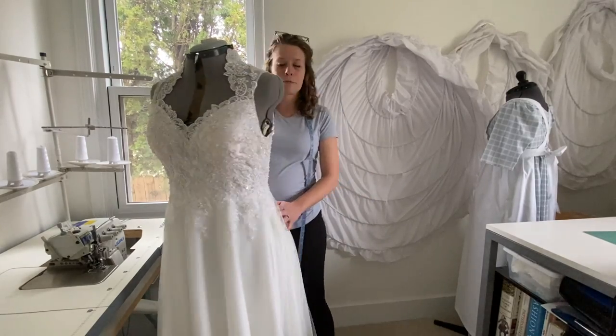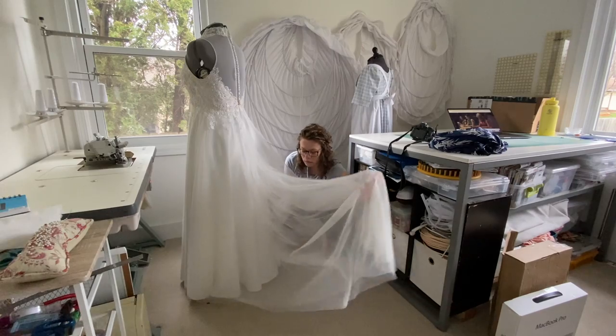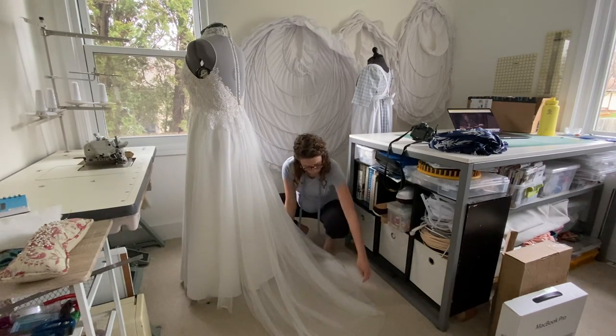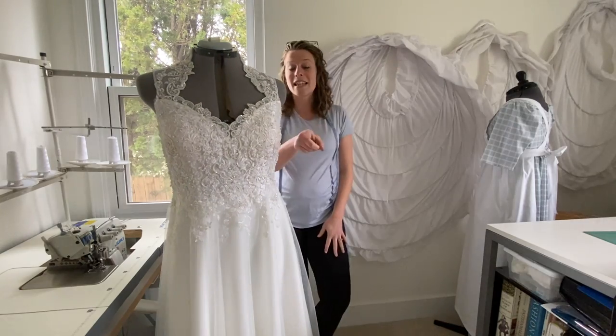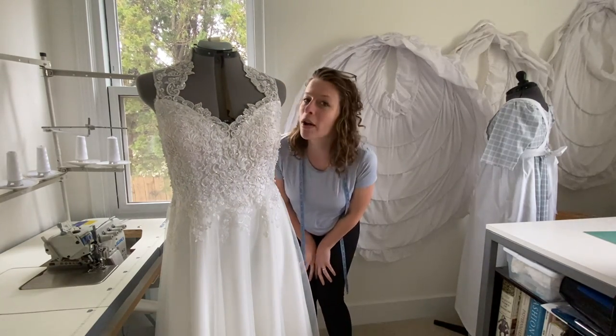And this is the final dress — this is what it ended up looking like. I got the official approval from Mia and I cannot wait to send it out and have her try it on. In the meantime, hit that subscribe button, like this video, and I will see you next time.